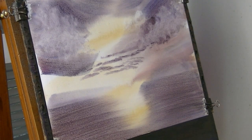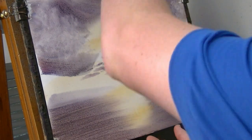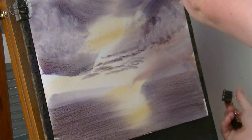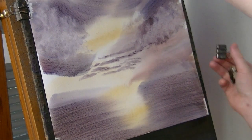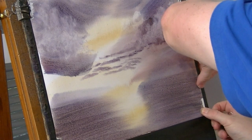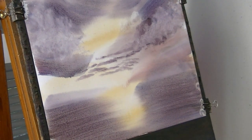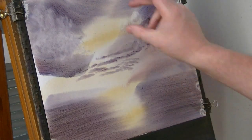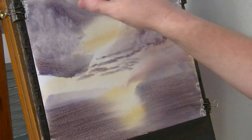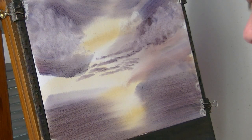You can see how it's starting to stretch slightly, how it's coming away from the board. So what I'm going to do is just unfix it, pull it tight, and re-clip it with these bulldog clips. Makes life a lot easier just using these clips. Some people stretch the paper first and use masking tape — I used to do it like that but it's a lot of messing about.